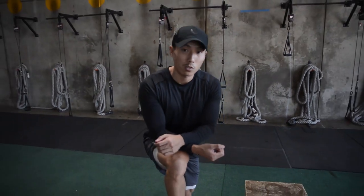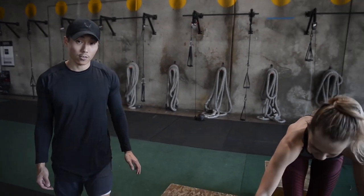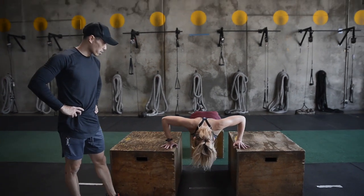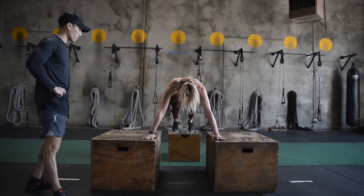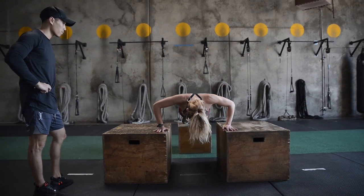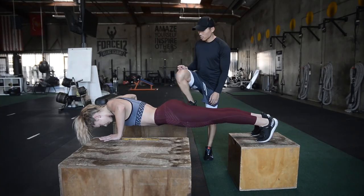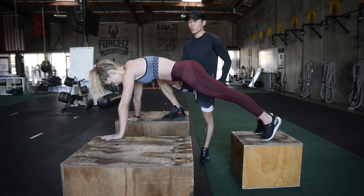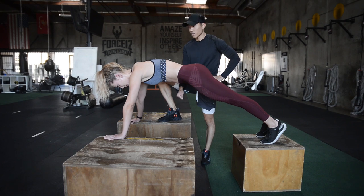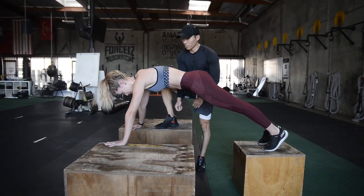The last push-up exercise we're doing is elevator push-ups. Kelsey is going to be on these boxes and the idea is she's going to go deeper than a normal push-up on the ground. She's going to hold for two seconds — good — right back up, as deep as you can go, get a stretch. Good. This is going to help with her conditioning and stamina — she's going to go until failure. If she needs a spot, go right under and help lift up if needed.